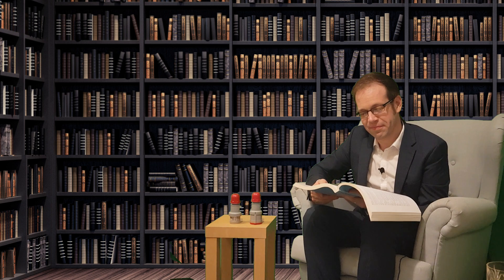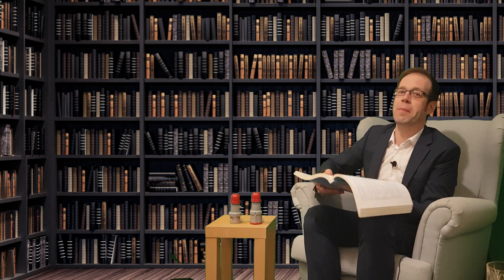But what do I know — I'm just a bloke sitting in a chair reading the regs. I won't keep you any longer. Thanks for stopping by, and the next time you're passing, drop in and say hello. You know there's always a place for you here at Regulation Corner. Good night.